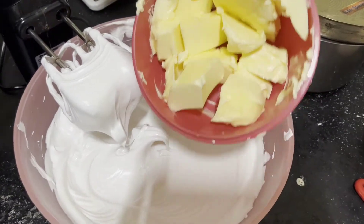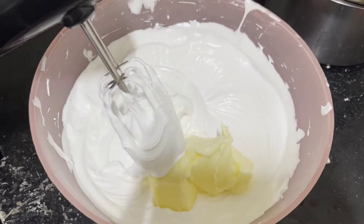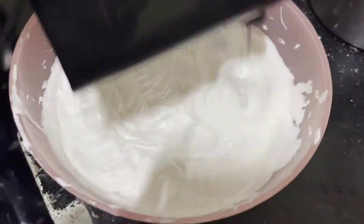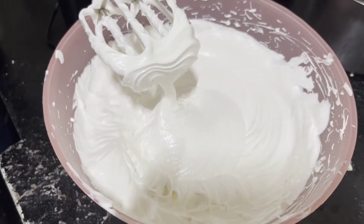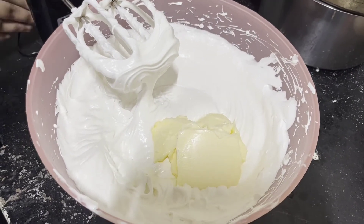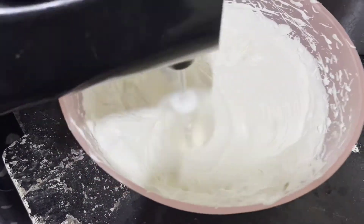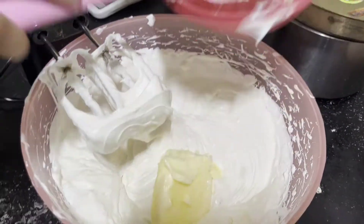Here I'll add in the butter in 3 parts. Make sure the butter is soft and cold. After adding each cube of butter, give it a good whip for about 1-2 minutes. And now I'll add in the last cube of butter and whip it well.